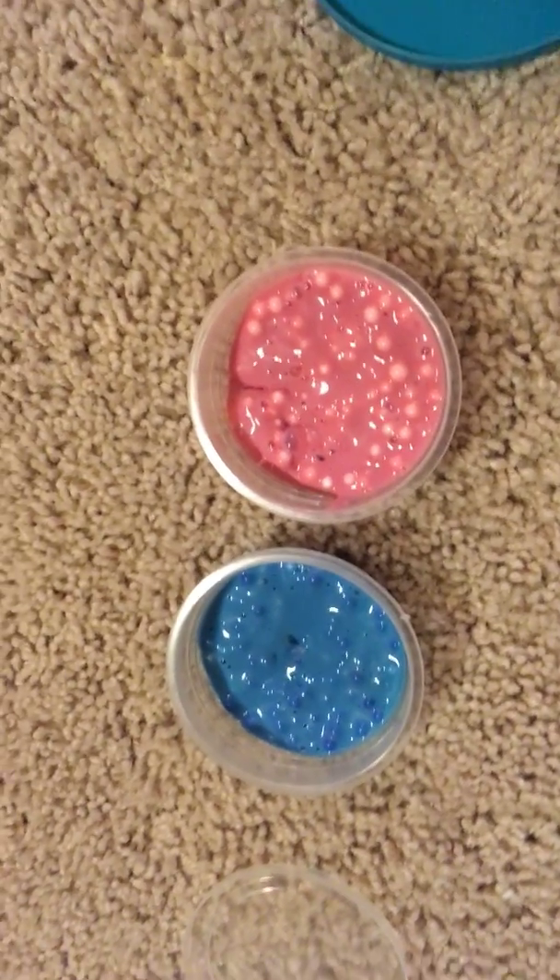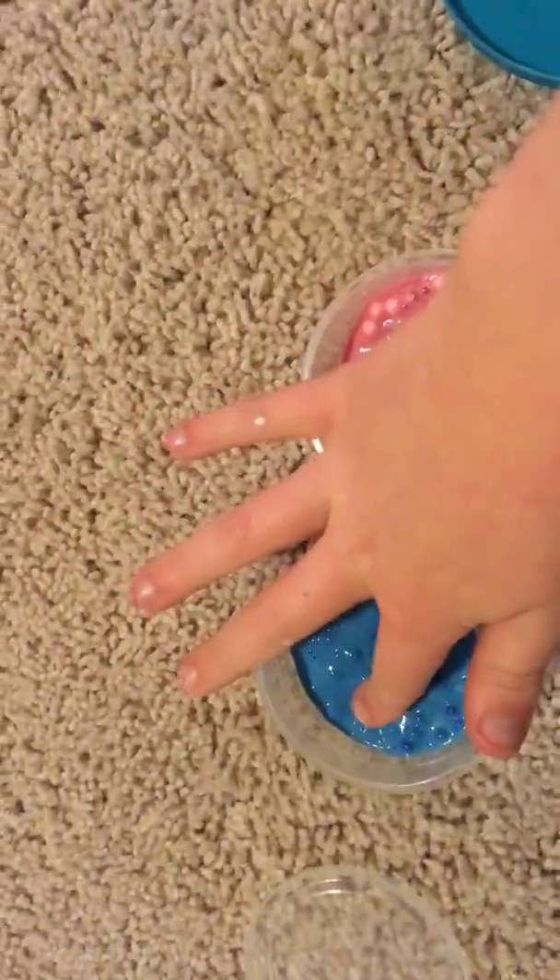Hey guys, what's up? It's Puffball Slimes, and today we will be mixing our Fishbowl Slime and our chewed bubblegum slime.